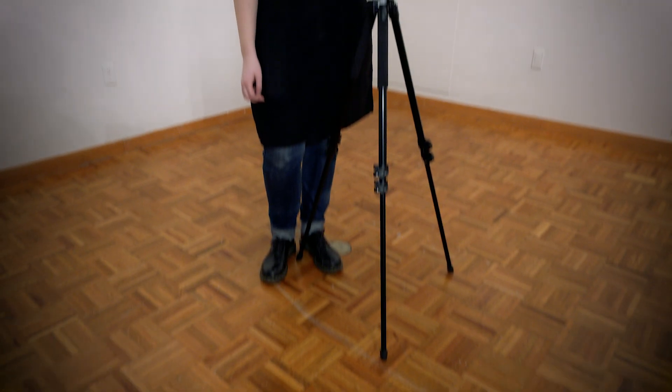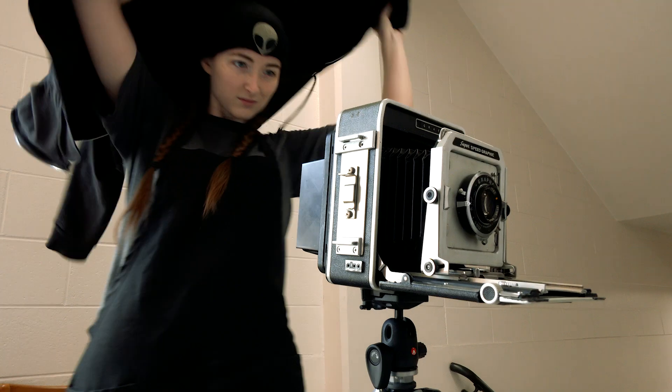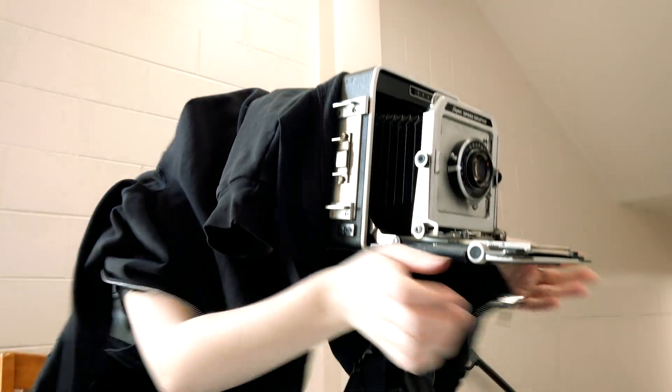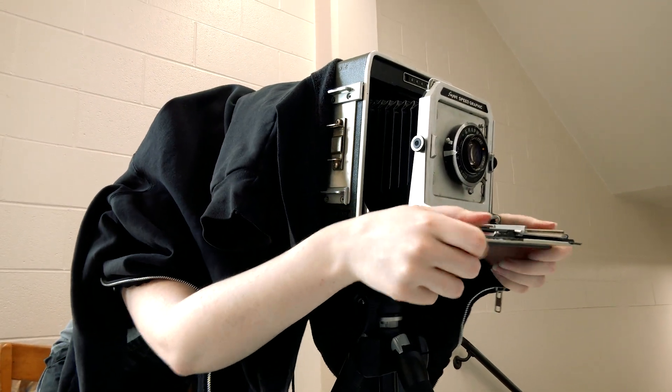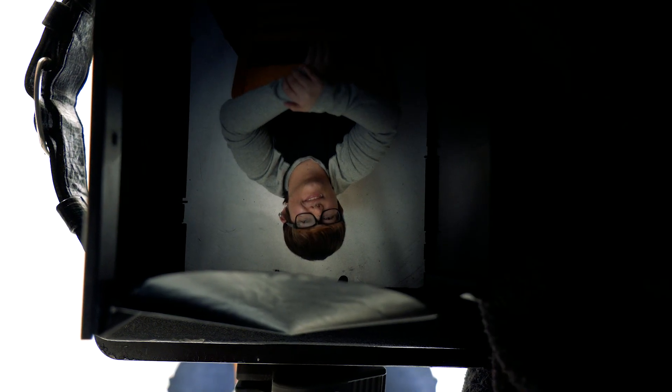I'm Erin Hoffman and I'm working on tintype photography through a modern queer lens. Back when this process was originally starting, there weren't a lot of queer people who were out, so we don't have a lot of images of these people explicitly saying they're queer or trans. I'm looking back to this process to use an older historic process to represent modern queer and trans identities.